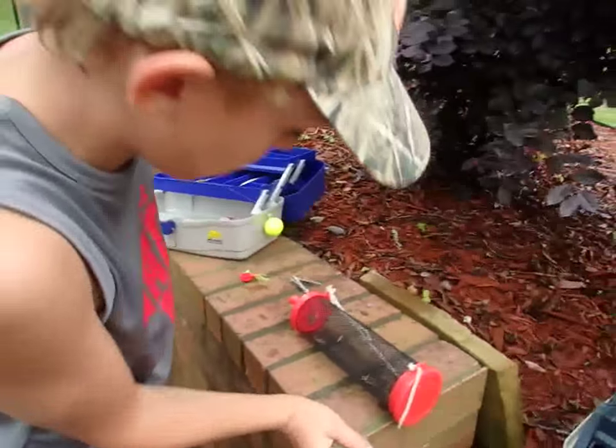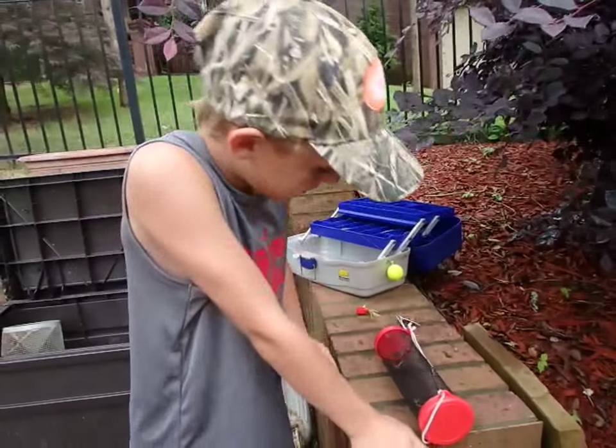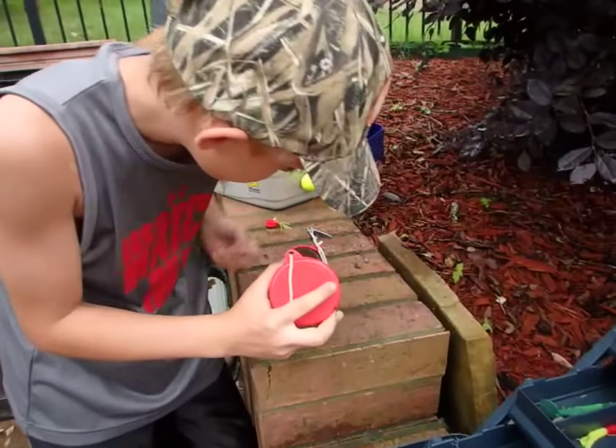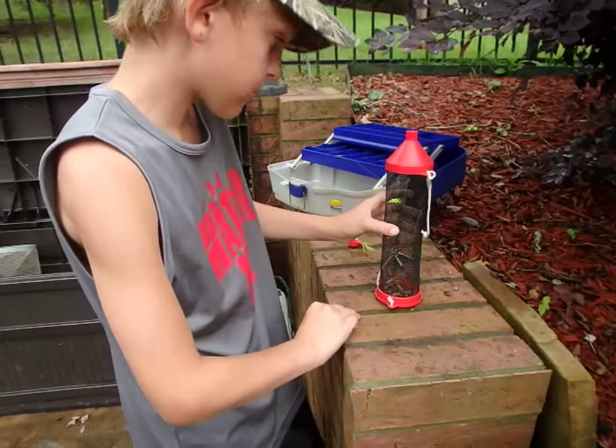I set the cricket container down so the crickets think it fell over, but they always try to get out. So I wait for one to get out and try to grab it.